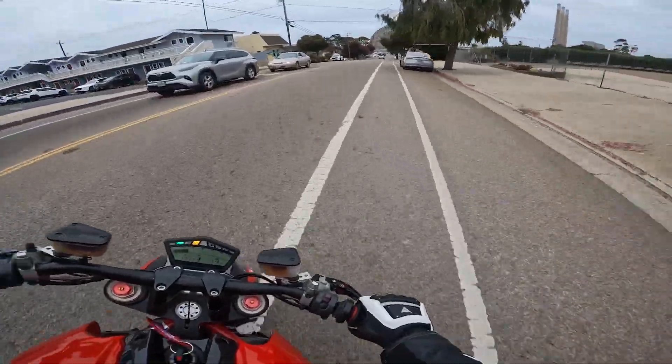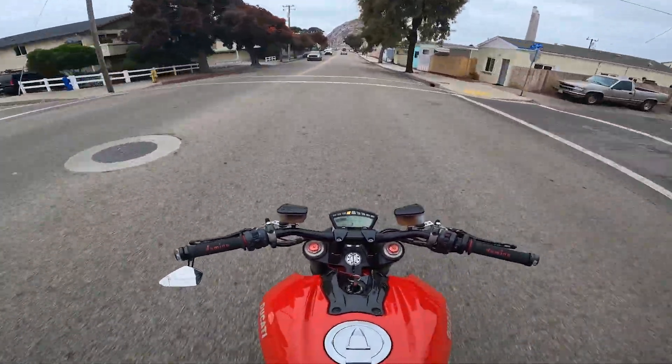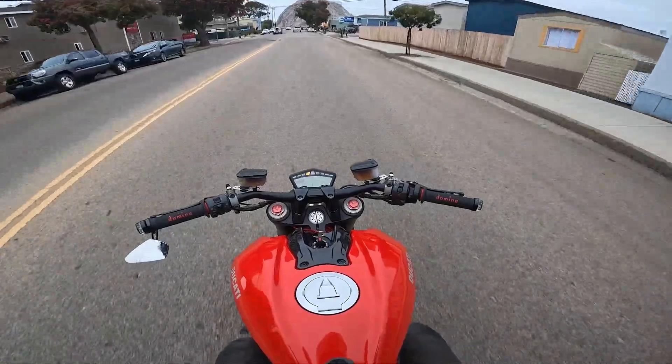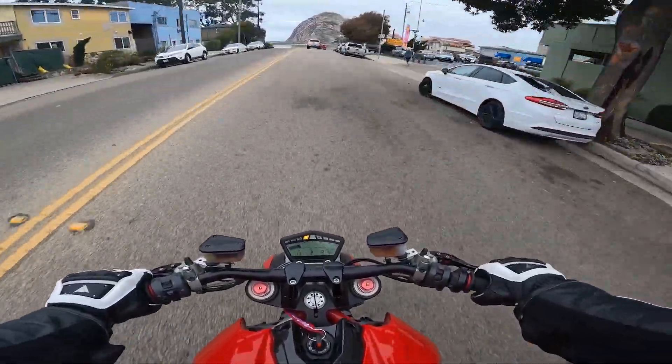These blinkers — I was going to put them on a different project, a cafe build I was doing that I had no time or money for. I had them for that build, so I decided to put them on this bike. I thought they'd look nice, and I'm glad I did.